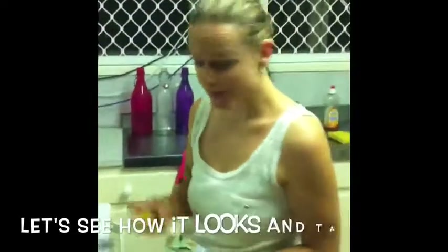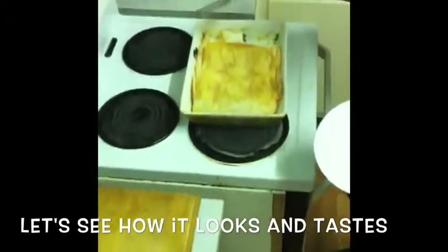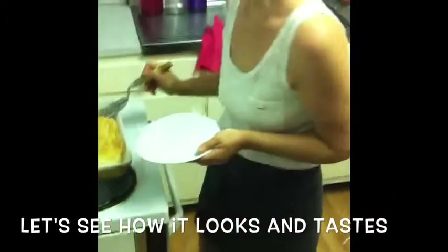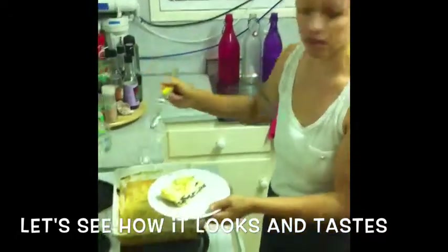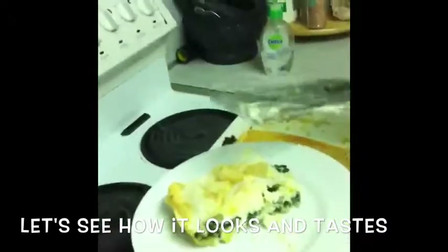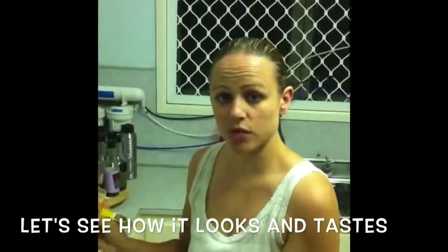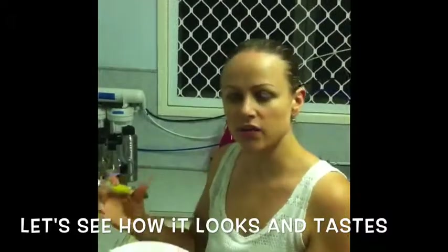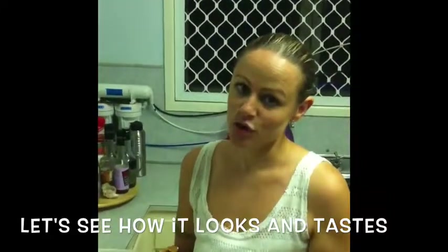Ten minutes later, we're back. Our filo pastry bake is done. I already gave the kids a try — Dora loves it, son not so much. Next time I'll put some bacon in his too. So we've got a filo pastry like this. You can have it in slices — diagonal slices or rectangular slices, whatever you like. I like smaller slices for the kids. It's just enough for them to want more. Once it goes in the fridge for a day, the next day it will be a lot firmer as well, and the flavours will be a lot more combined. I hope you like it. Stay tuned for the next episode.